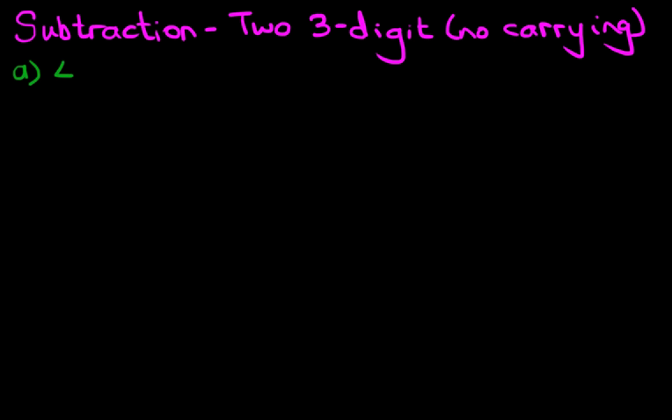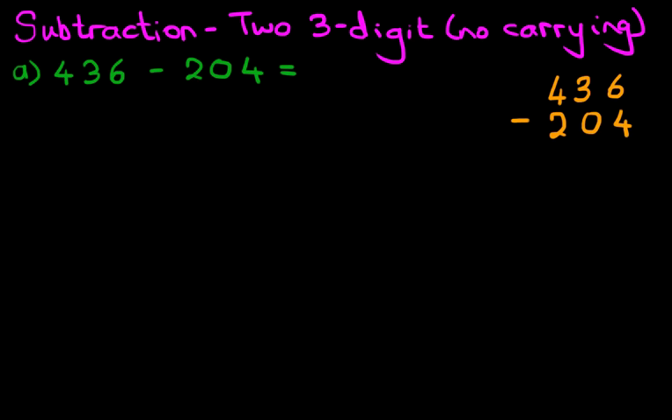What is 436 minus 204? The first step is to rewrite this question from the horizontal format into the vertical format, so let's do that over here: 436 minus 204.